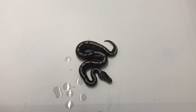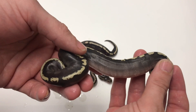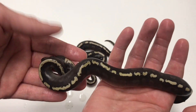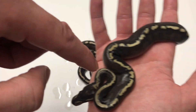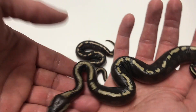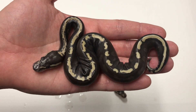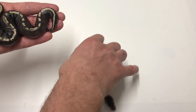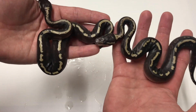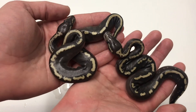If that wasn't good enough, here's the next one too. I particularly like the speckling that's going down the back of the dorsal near the neck. I really can't wait for these guys to shed out. Over the moon with these two.